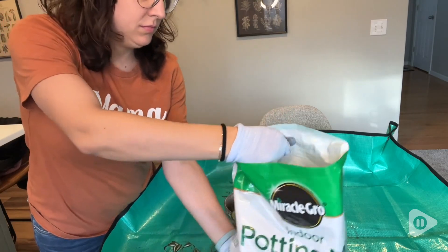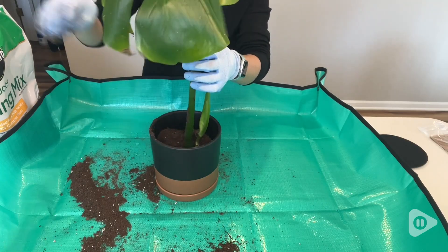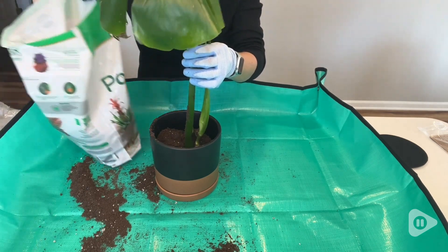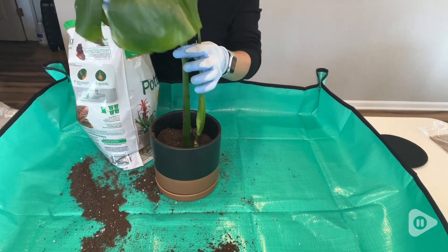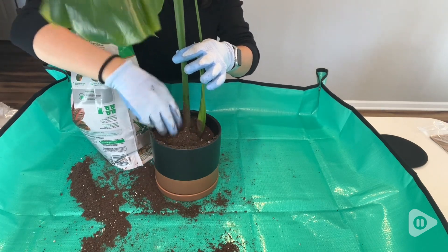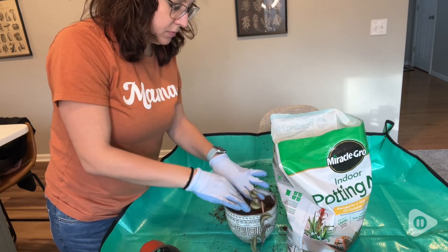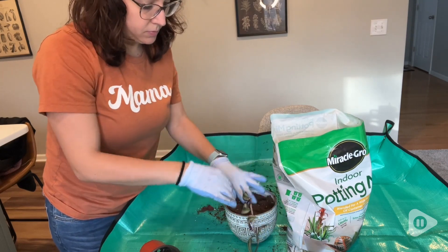I also really like how well this drains. Typically when I am repotting a plant, I'll put a little bit of this in the bottom and then stick my new plant baby in there and then top it off with this potting mixture too. Then I will top it off with a little bit of water and I really like the way that it drains. It really gets that water in there right to the roots and drains really nicely.